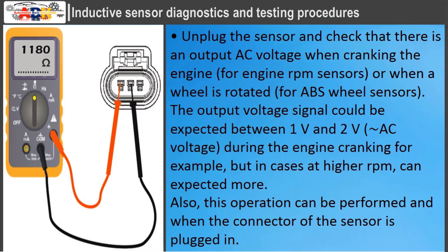Unplug the sensor and check that there is an output AC voltage when cranking the engine, for engine RPM sensors, or when a wheel is rotated, for ABS wheel sensors. The output voltage signal could be expected between 1 volt and 2 volts during engine cranking, but at higher RPM, more can be expected. This check can also be performed when the sensor connector is plugged in.